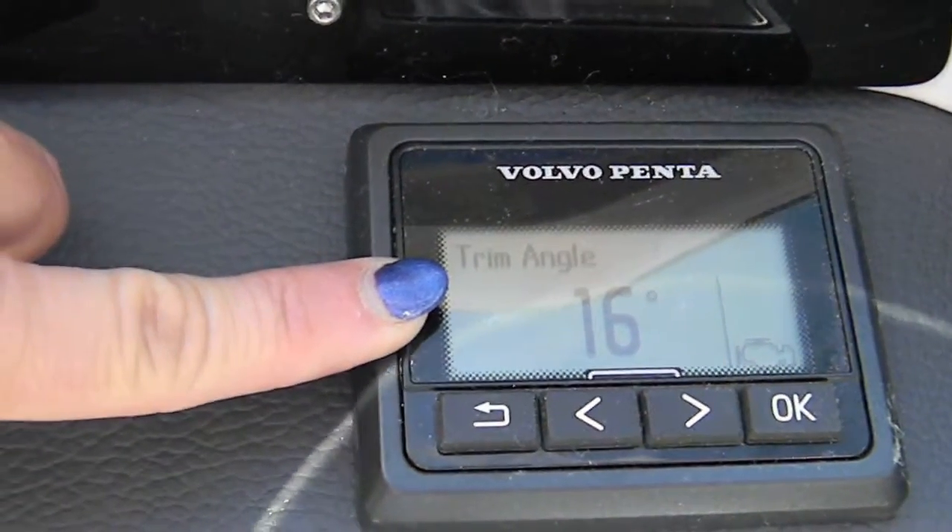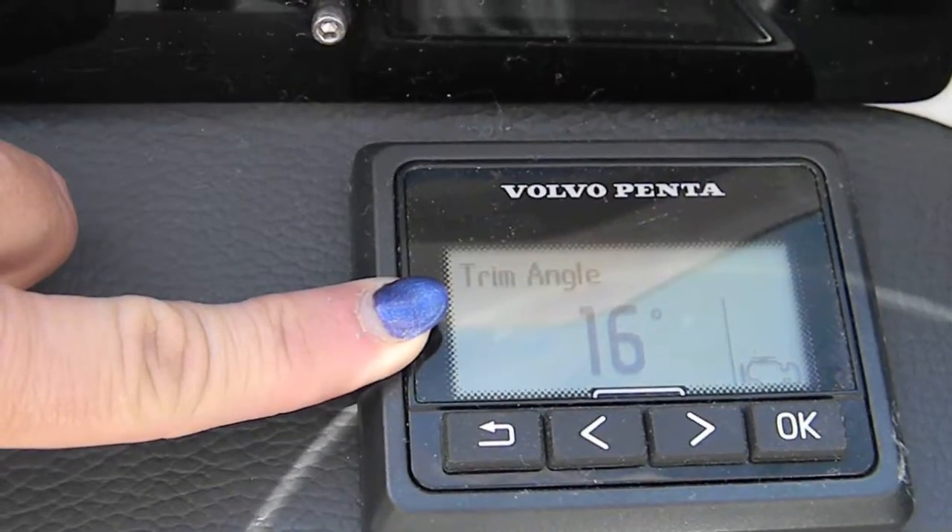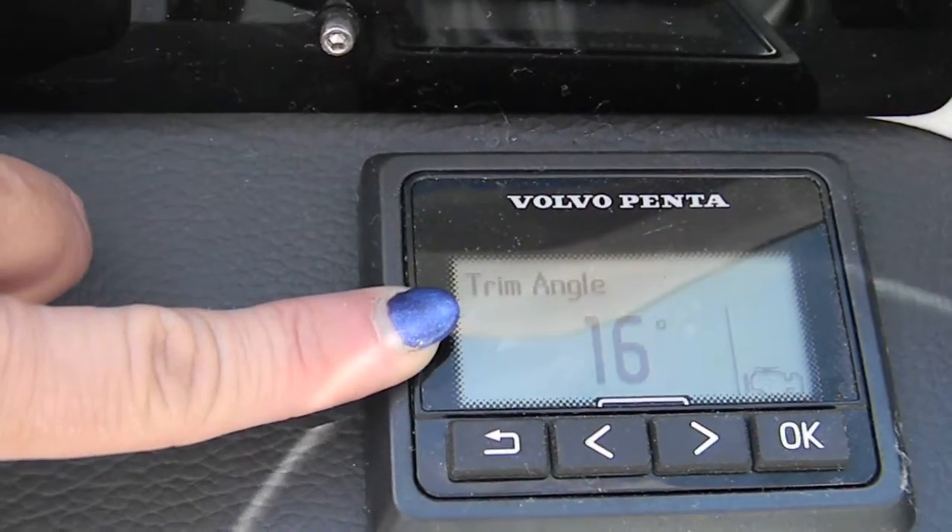Make sure that this gauge is between 16 and 20 before you start it. You don't want it any lower than that, because you don't want that drive to hit the trailer.